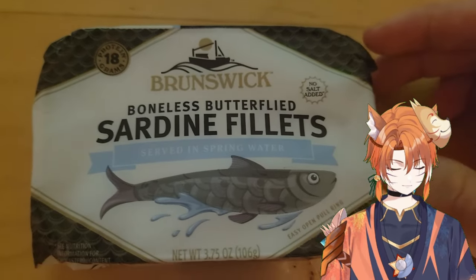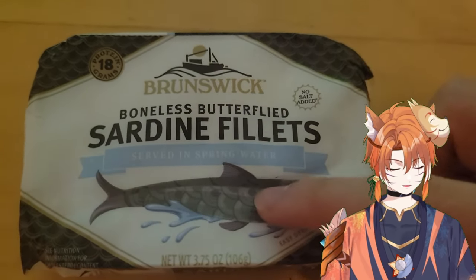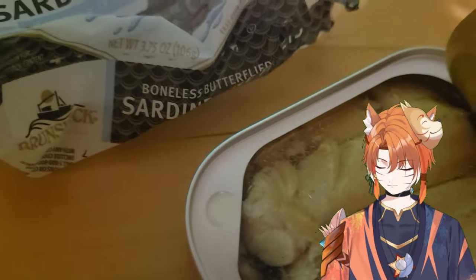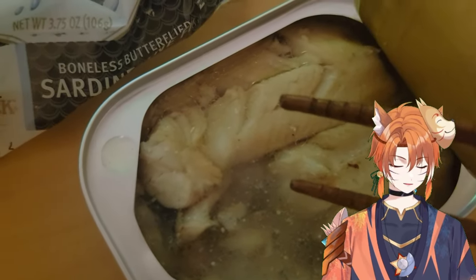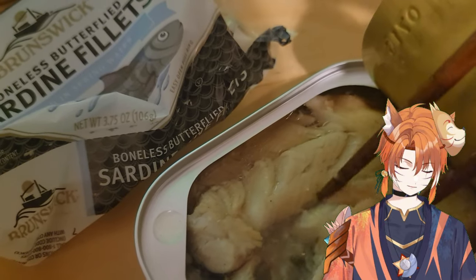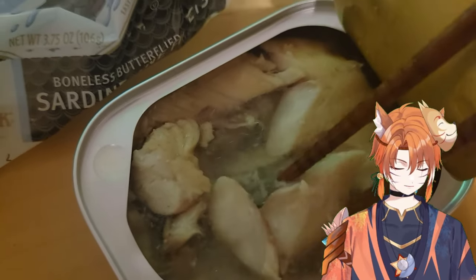Next we have the boneless butterflied — what does that mean? And there's no flavoring, there's just water. This one looks a lot lighter than the other ones, and it's a lot bigger, or it's just split down the middle or something. It kind of tastes like sardines, but the texture is kind of hard. It's like overcooked fish, but I mean, it's canned fish. I wouldn't buy this. Maybe that's just because it's a specific part of the fish, but it's a little harder.